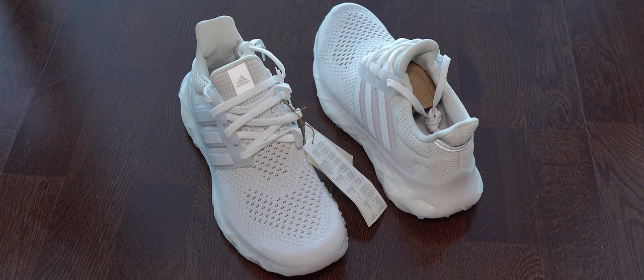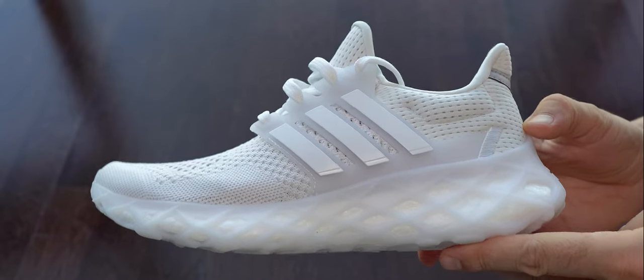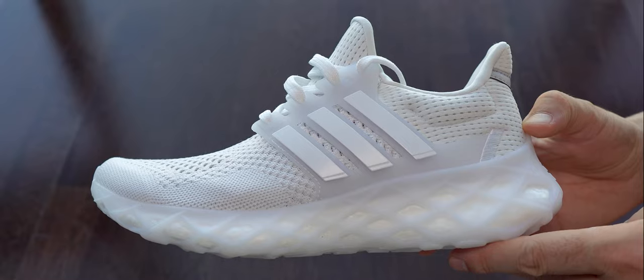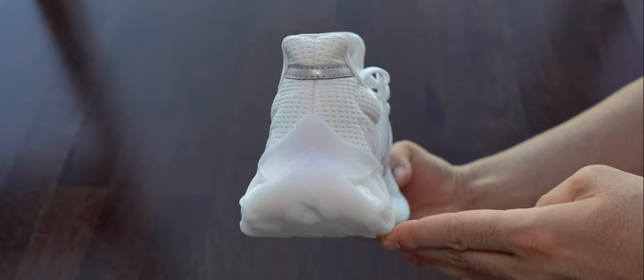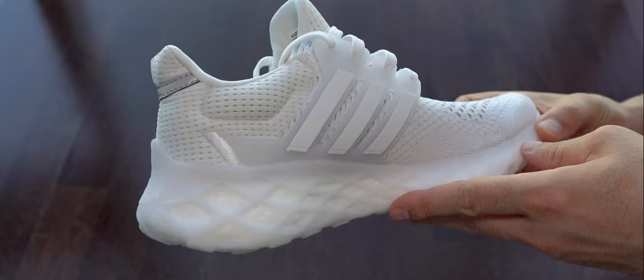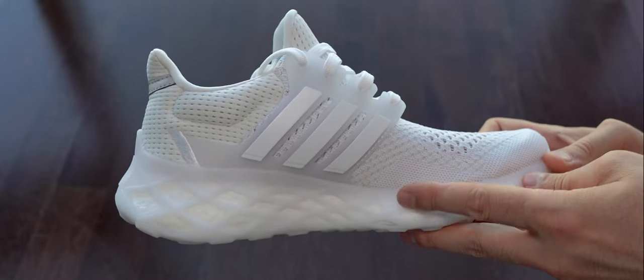Here we can see both of them and we start with the left foot. I want to see both because I want to check if the quality is consistent. I decided to give them a try although at the beginning I didn't like the shape, so I was avoiding them for a few months. But I said I will give them a try just to see how they are.